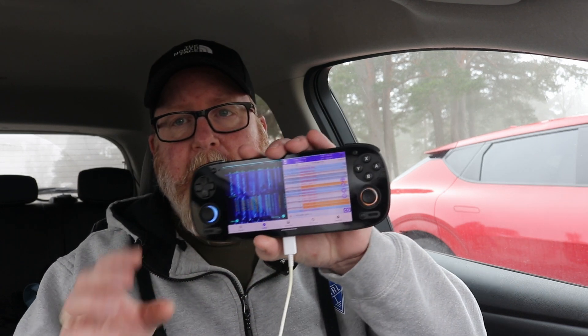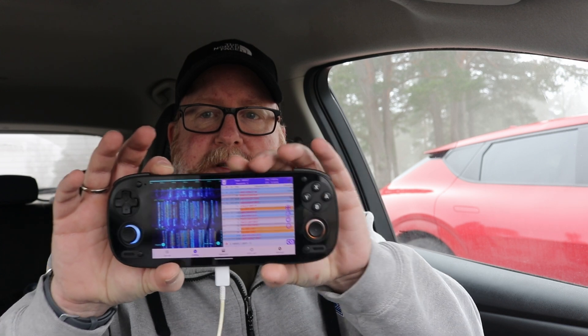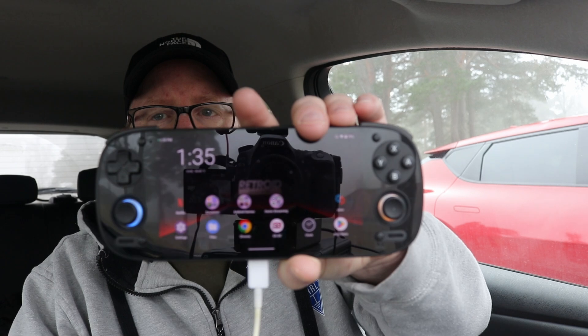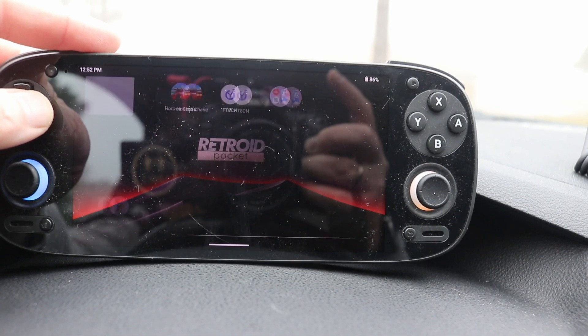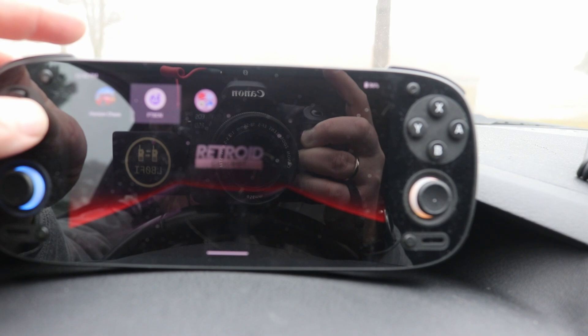I promised you some details on the technical aspects. This little Retroid Pocket 5 is not actually just a game console. Technically speaking, this is an Android device — pretty much an Android tablet with a really good AMOLED screen, a good processor, and some gamepads attached to it. So it's not that hard to do FT8 on a portable game console like this.